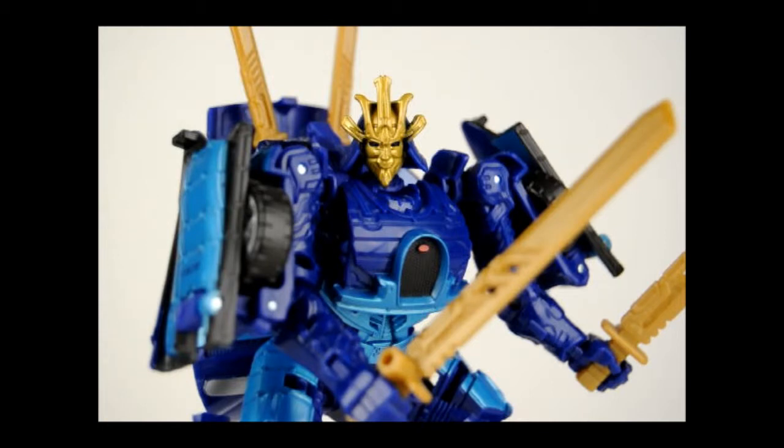Overall, Drift ends up being a pretty fun figure to have in hand. He's got a lot of flexibility and posability with his joints, which makes him a pretty easy transformation process between his Bugatti car mode and his robot mode — whether just displaying on a shelf with your other Transformers collection or playing with in hand. He's got a really interesting and unique design aesthetic going on with him.